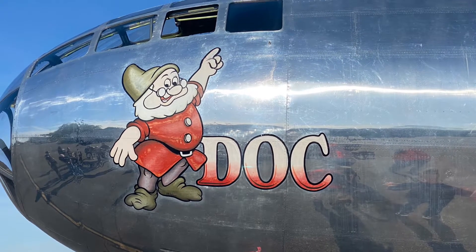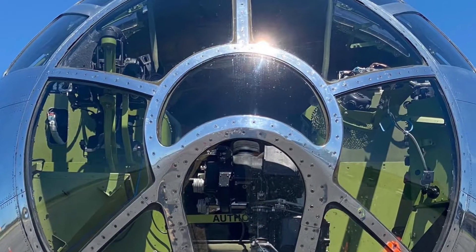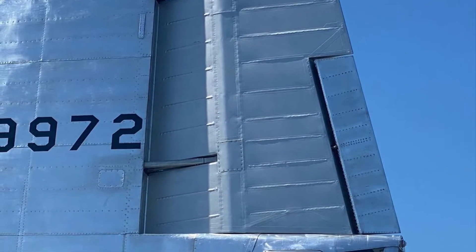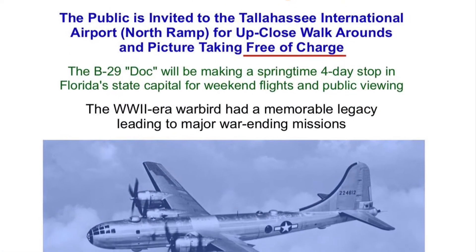The B-29 called Doc is currently at the Tallahassee Airport on the north ramp. They're doing tours and flights on Saturday and Sunday. I'm going to be out there with my EAA 445 to help out — you got to come by and take a look.